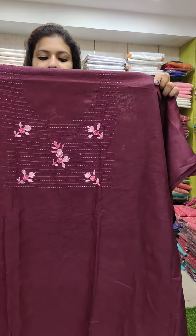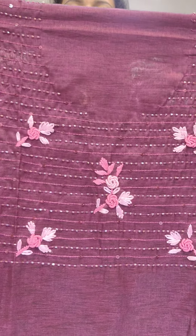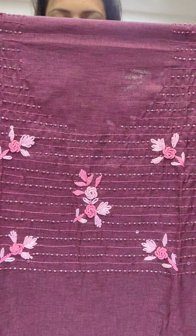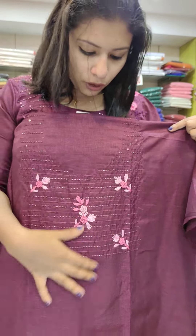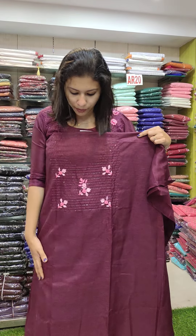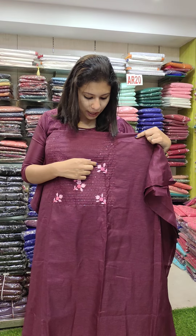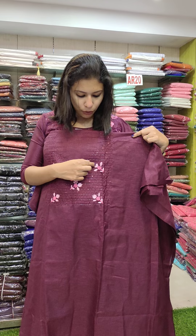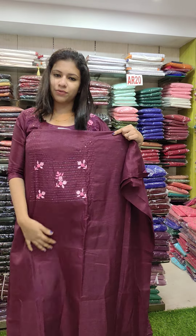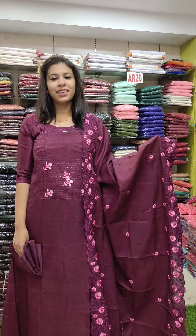First, the fabric is a silk fabric. You can put a pink combination. You can put cut beads on each other. This is a silk fabric. This is a purple shade. It is a lazy daisy embroidery. This is cut beads on each other.